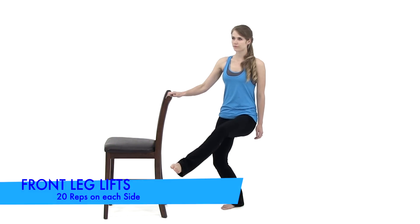That is the end of round number one. Go ahead and pause it here if you need a little bit of extra rest. Otherwise, we're going to start right back into round number two here in just a second. Alright, let's go ahead and get started with round number two, starting back over with the front leg lifts.